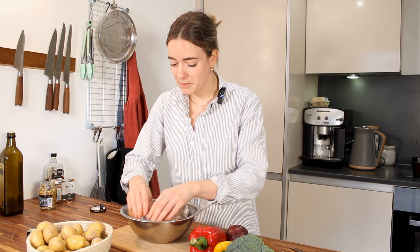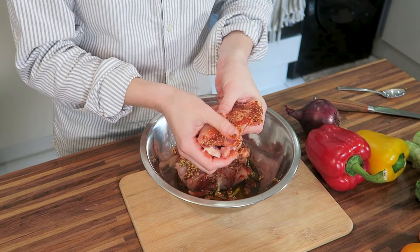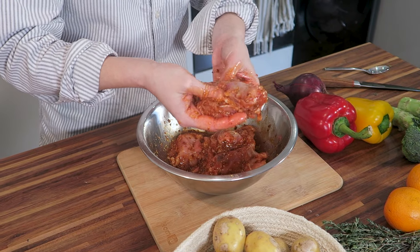So this is gonna feel a bit gross, but I promise you it's worth it. If you wanted to do this veggie, you could do it with some halloumi instead. Okay, so the chicken's marinated.